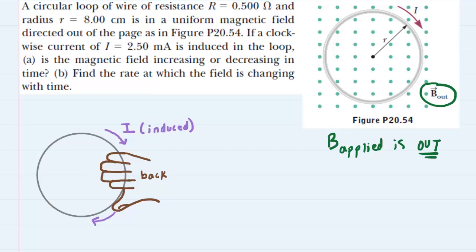We have drawn a right hand grasping this circular loop — the back of the hand is what you are looking at. The four fingers are gripping the wire and curling their way into the page. Our thumb of the right hand is pointing in the same direction as the current, so the thumb would be pointing in the clockwise direction as well. When you set up the right hand in this manner, you can see the fingers are pointing into the page. The fingers indicate the direction of the induced magnetic field, so the induced magnetic field is also into the page.